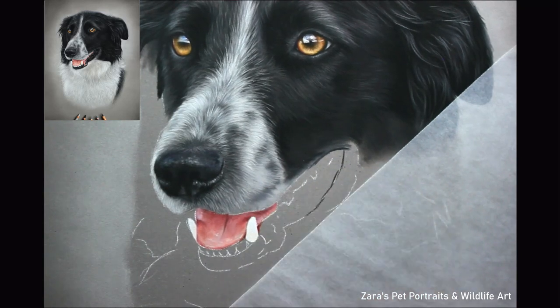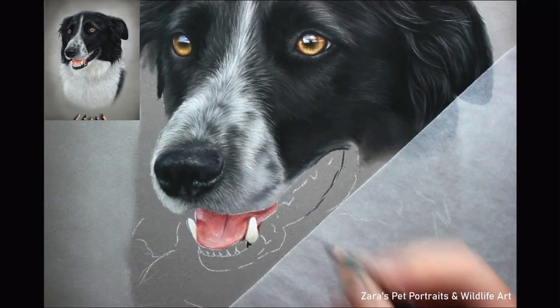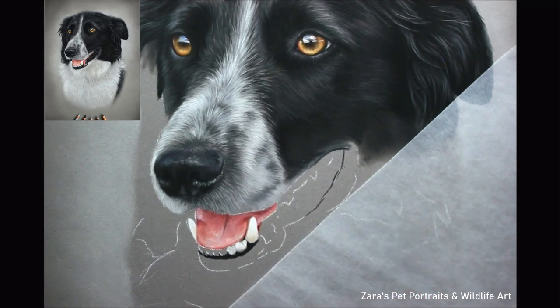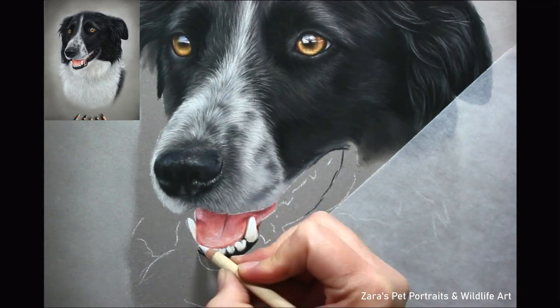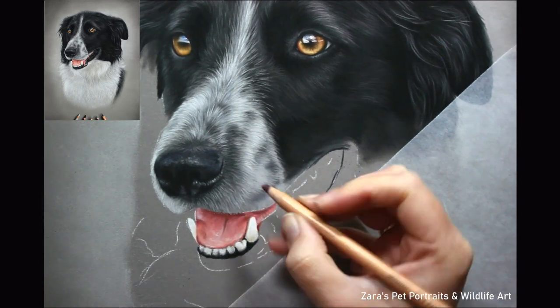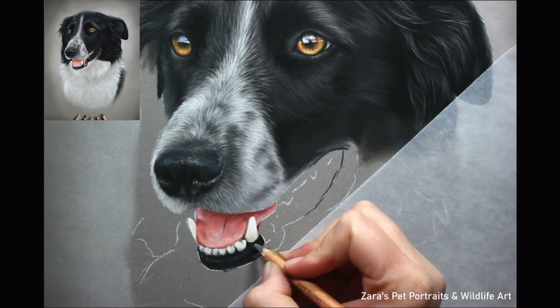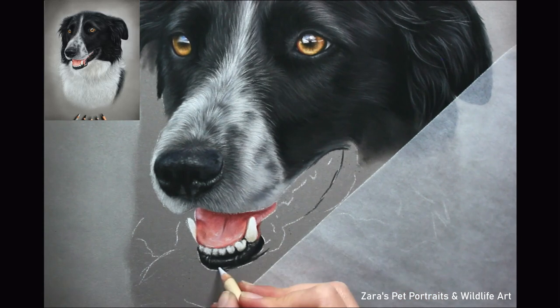Something I focus on both here on YouTube and on Patreon is fur length and fur direction. You can see on the bridge of the nose that my pencil strokes are significantly shorter than the fur on the top of the head and by the ear — that difference shows the variation in texture. If I used long strokes for the bridge of the nose and around the muzzle, that fur would look really fluffy there, which I obviously don't want. I have to show that variation in texture and fur length.